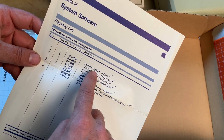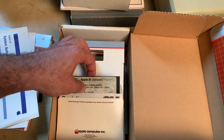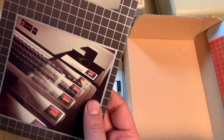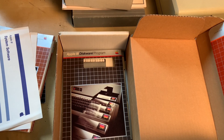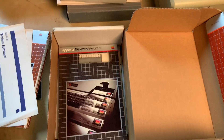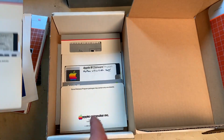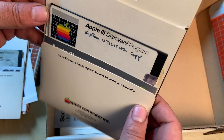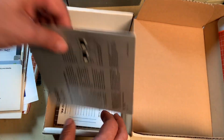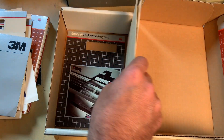I can look through the packing list for these diskettes — system utilities, data emulation diskette. Here's the emulation diskette with a little sleeve. This says 'Emulation Software' for the Apple 2. There's also 'System Utilities Copy' — I guess this was the blank disk. There's another one down here as well — hopefully I can put it all together.